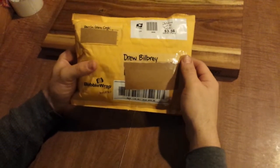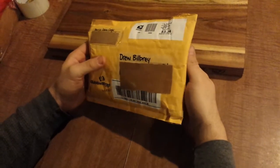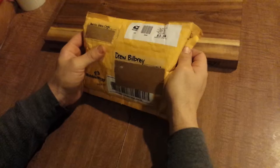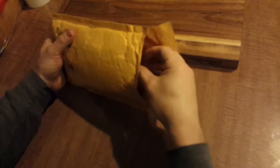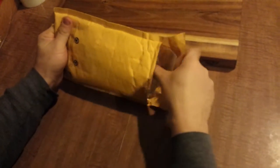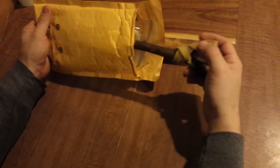Hey guys, Drew here. Got this package in the mail today from Darren Glen Cook. We've done a trade. Just going to open it and see what the contents are. Been excited waiting to see what he was sending me.